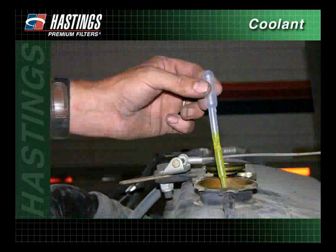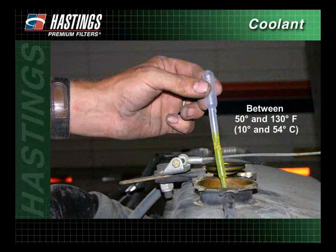To test the level of protection within the coolant, collect a coolant sample from the radiator or petcock. The coolant must be between 50 degrees and 130 degrees Fahrenheit when tested.